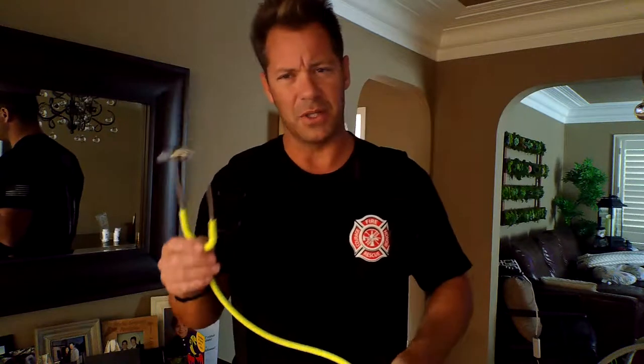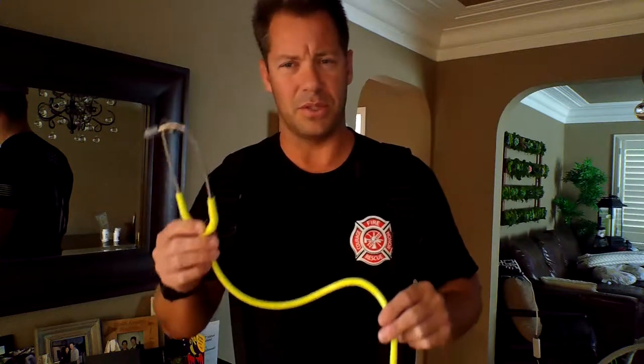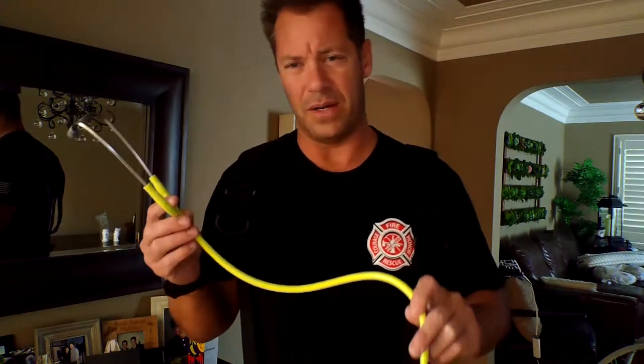Hi there, and welcome back to Firefighter Safety Tips with Firefighter Cafarada. I want to go over something else you might be interested in learning: if you do happen to have a stethoscope — you can buy them on Amazon and whatnot. I'm not going to go over blood pressures because it can get a little more complicated, but there are all different types of stethoscopes you could purchase. Look at the ratings on Amazon and you can find the one that suits your needs, as they'll give you a lot of feedback on which particular one works best.